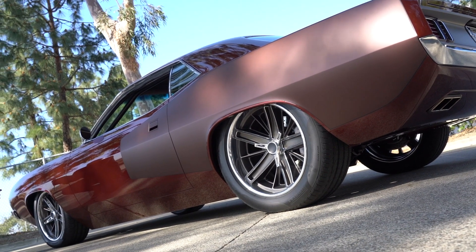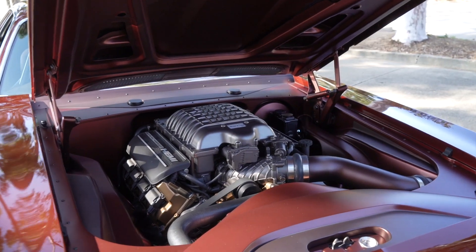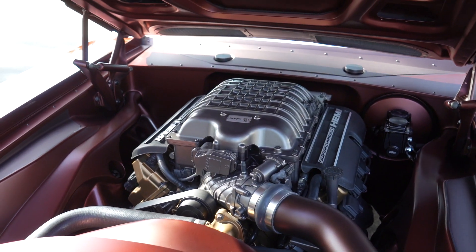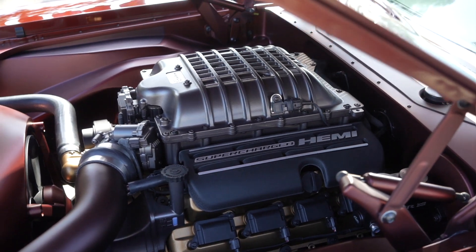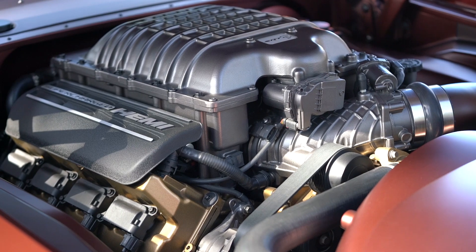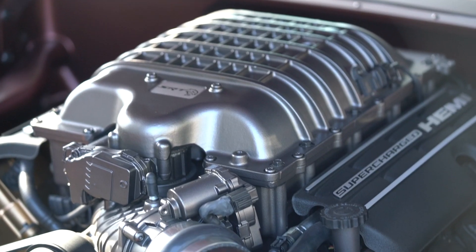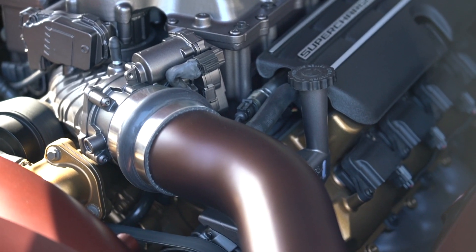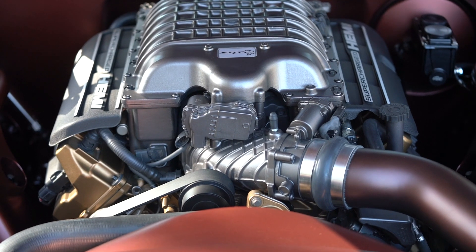There you go — a bone stock crate Hellcat motor. We didn't do anything to it. I wanted it to look like a Hellcat motor; I wanted somebody who walked up to it to say 'oh, that's a Hellcat motor.' So we didn't build a bunch of covers over it. I've never been a big fan of the trash-can engine covers — I'd like to see what's there.